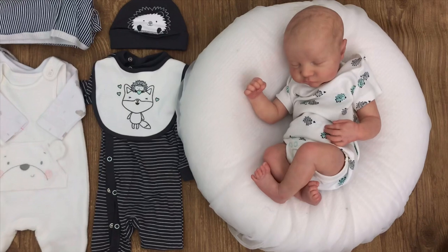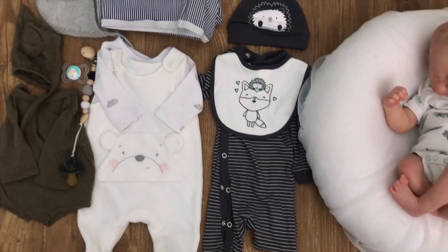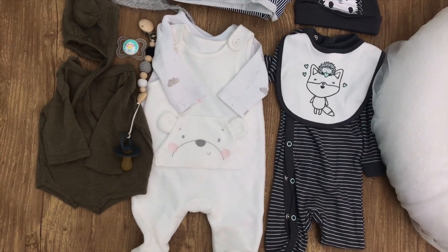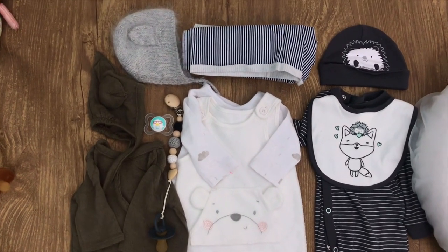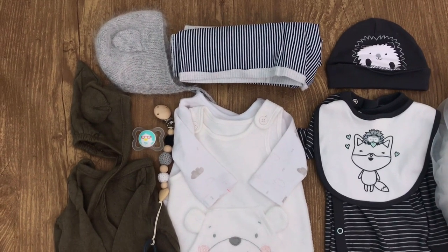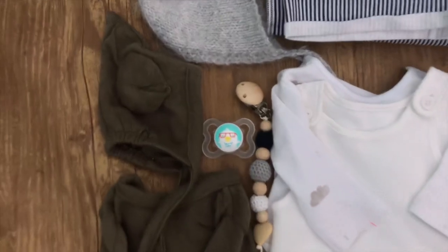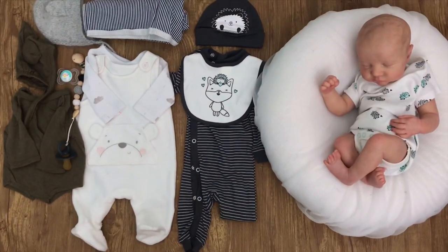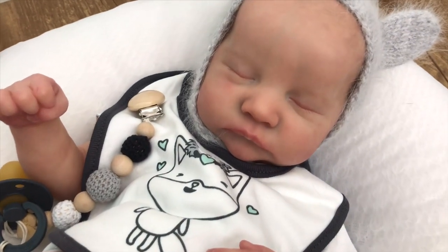Here are all the things going home with Mr. Levi — including his little hedgehog onesie, which is a hedgehog set with a fox, hedgehog, and baby, and it's a sleeper. Plus a receiving blanket, an adorable little bear set by Next (or possibly Mothercare), and a custom army green set I bought on Etsy. There's also a very soft mohair bear knit, a little pacifier and pacifier clip, and bibs. That's everything going home with Mr. Levi! Don't forget to like, comment, and subscribe — bye guys!